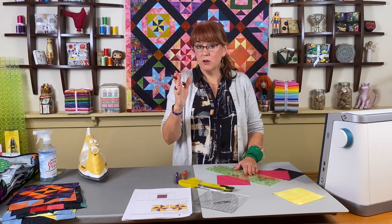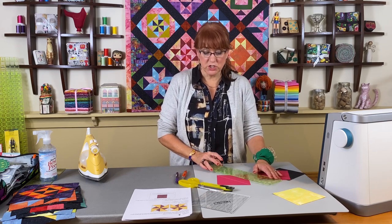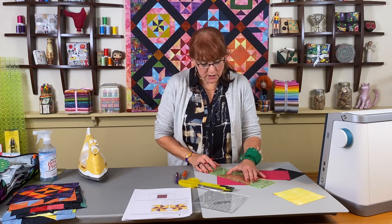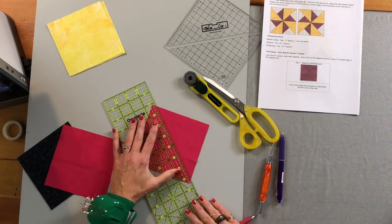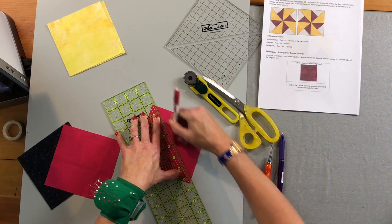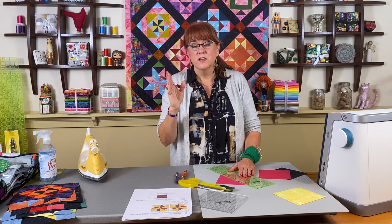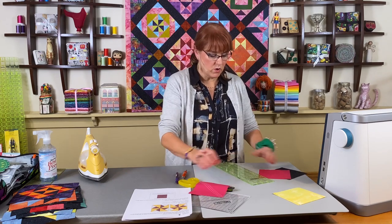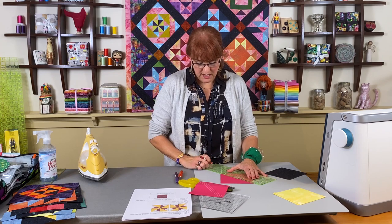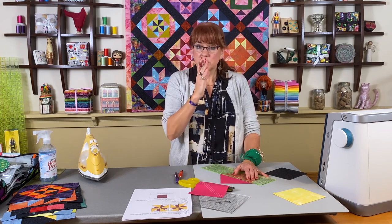On my machine I can move my needle to the left or right to get a scant quarter inch from the cut line. If you just have a stationary needle position and can't do that, you'll want to draw three lines: the center line plus one scant quarter inch on each side. I'm only drawing three lines on one of these — on the other I'm just drawing the center line since my machine can compensate. If you do a lot of this kind of work, having a machine with adjustable needle position is worth considering.